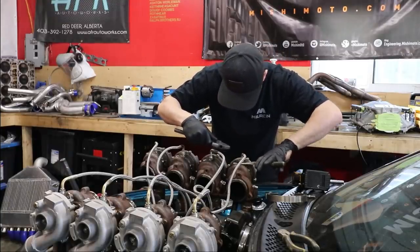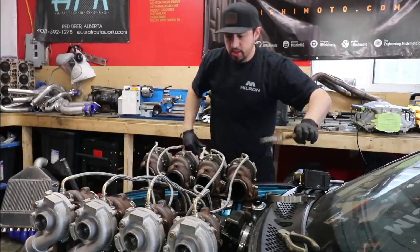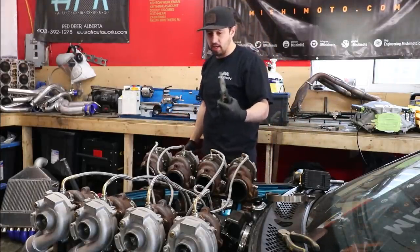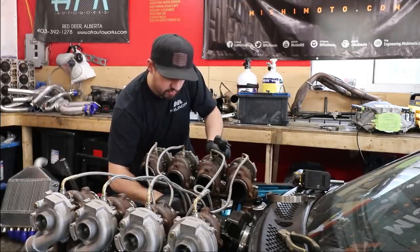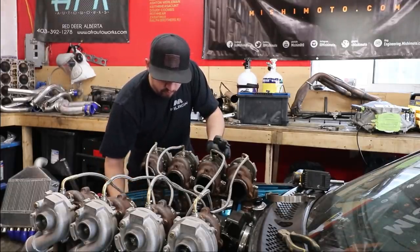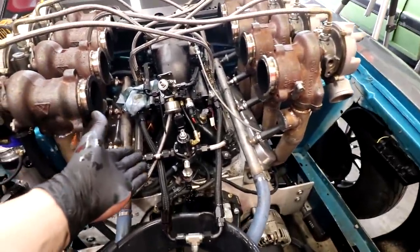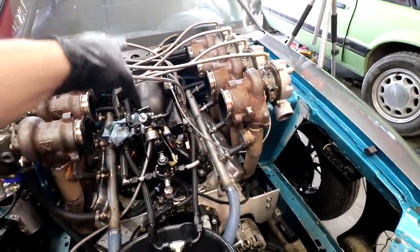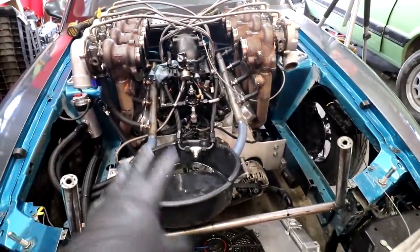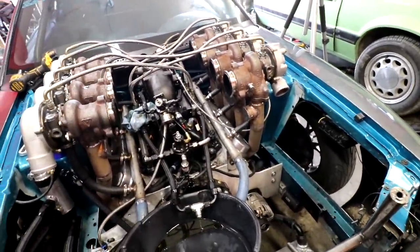Why am I struggling so hard with these right now? You know what, they can stay on this side — I'm pulling them from the other side. So yeah, just pulling the oil out of the rails here, and then those rails can come off with the oil lines. This tank can come out, both turbo manifolds can come off, and then it's gonna start looking like an engine again.